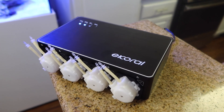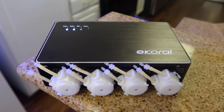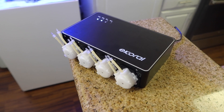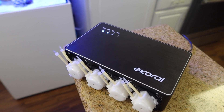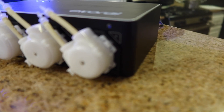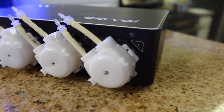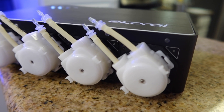That concludes a full setup video on this eCoral doser. As you guys saw, it's very simple and very straightforward. I've got to give it to eCoral for making the app really intuitive and easy to use. Honestly I probably could have set this up without even looking at the manual, because there's so much detail and step-by-step guidance given in the app itself. So if you're looking for a doser that's compact, built very well, and very easy to use, I would certainly give the eCoral a try.